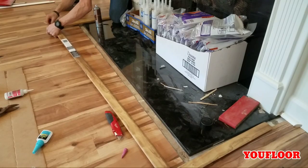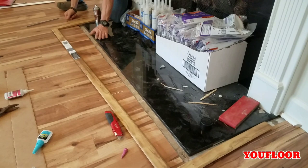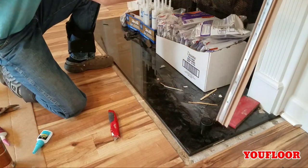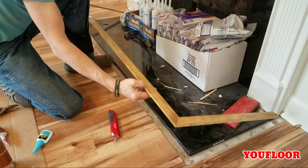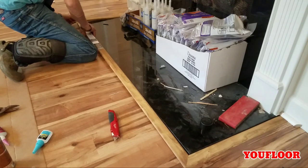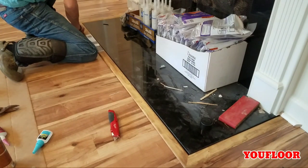By using the CA glue, this allows me to assemble all three pieces together as one unit. It never hurts to test dry fit it one more time before you put the glue in.